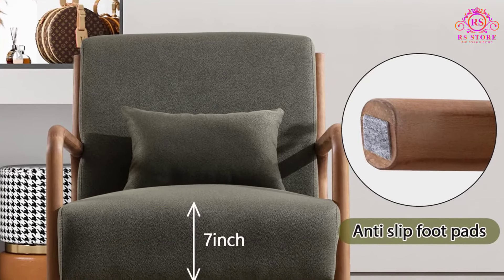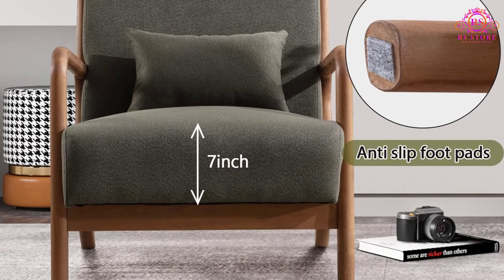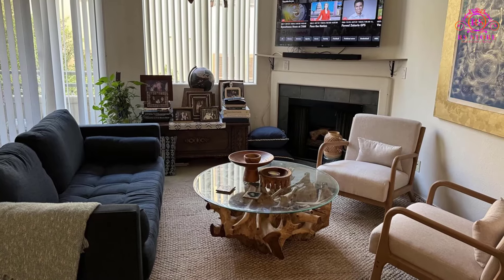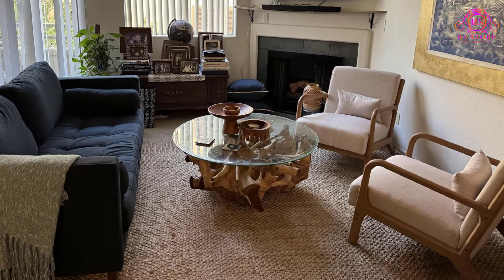The frame is made of hard solid wood with sturdy connections, providing stability and preventing any shakiness. It supports a maximum weight capacity of 300 pounds, ensuring it can accommodate various users.